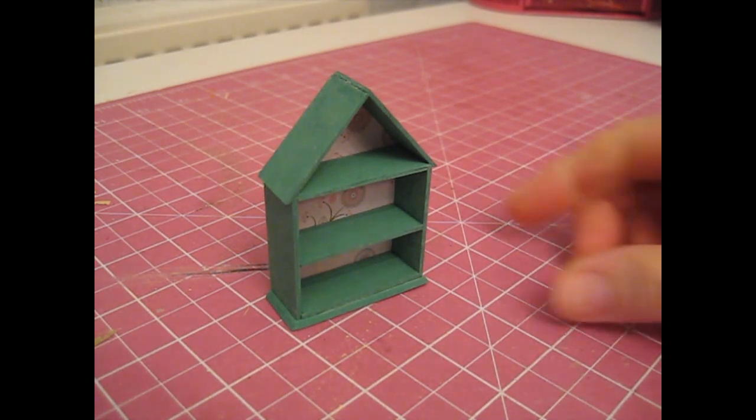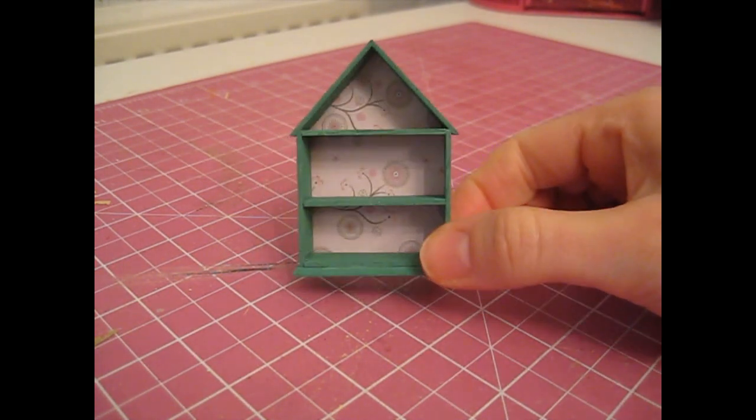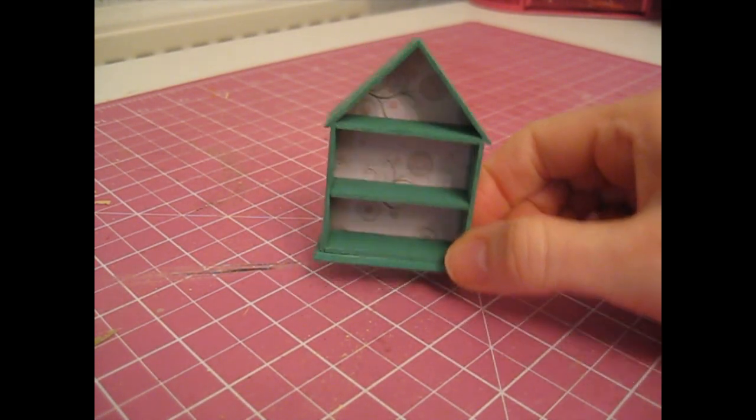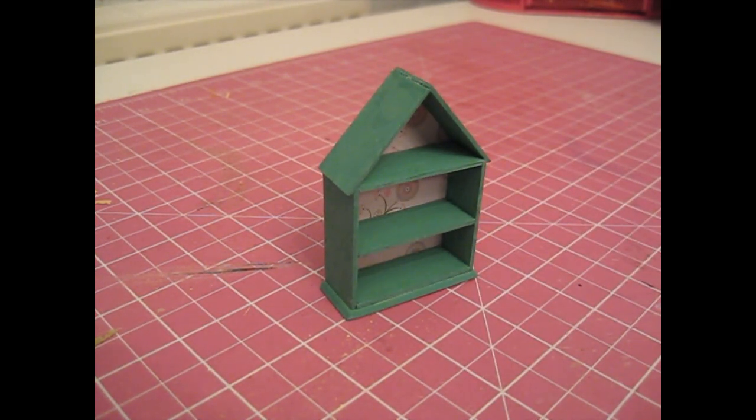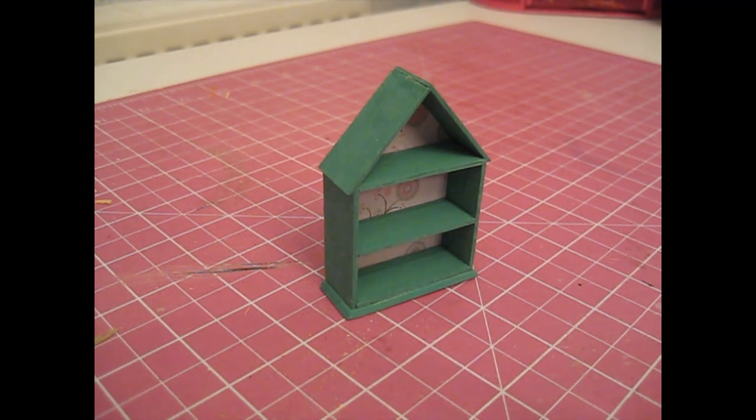Hello, today's project is this super easy fun little wall shelf. As usual the cutting list is in the description box below, so let's get started.